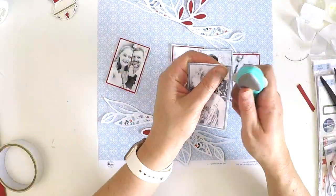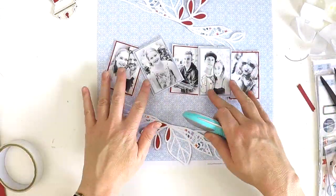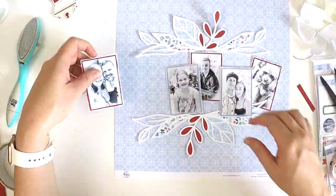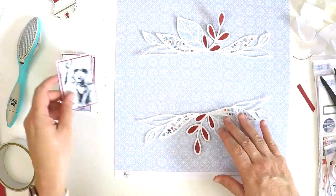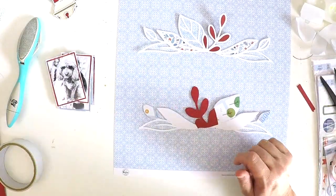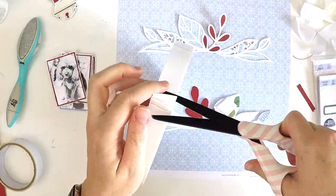This little edge distressor — I've been working it hard for years, it's time for a new one. Someone on my last video suggested that Tim Holtz has a little edge distressor. The one I have is a Prima one, and it's great because it's big and has other textury things on it that I've used from time to time.